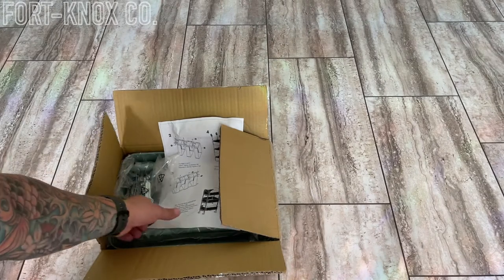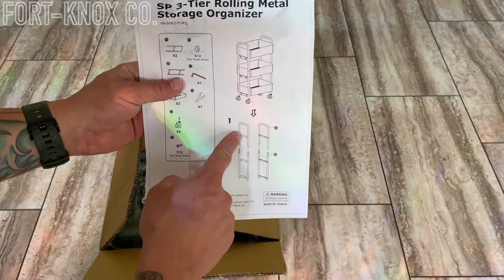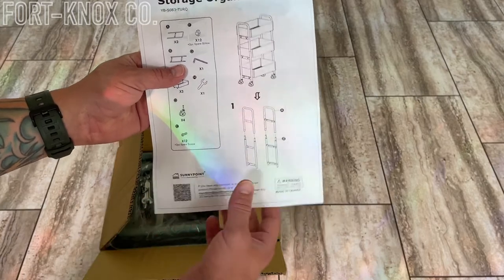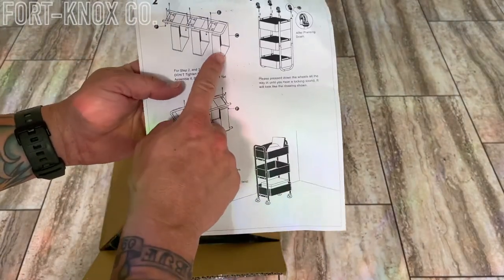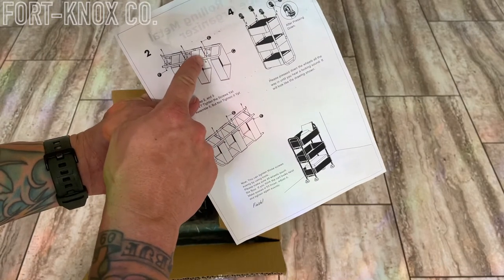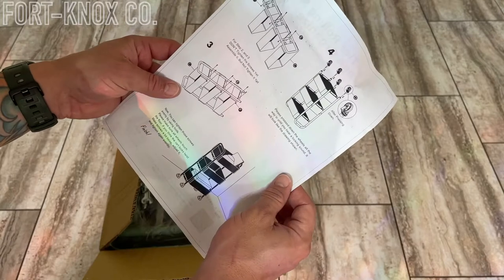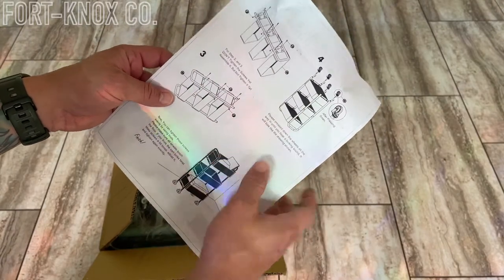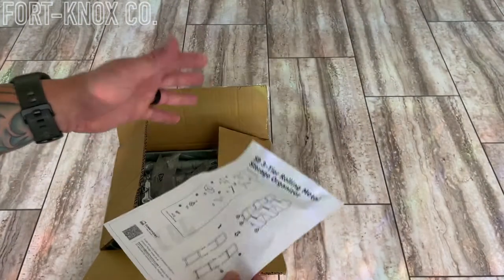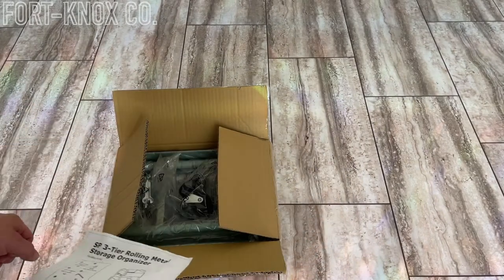Right out of the box you have your instructions here. Looks like the sides just click together, then you put the shelves or the drawers in, and you secure the bottoms with a screw and a nut on both sides. Then you just pop the wheels on — should be pretty simple. We'll put this thing together and see how well it's built and see if it's going to be sturdy enough to hold all the books.